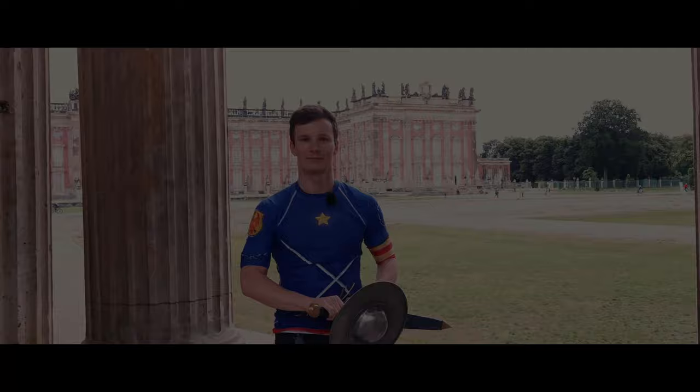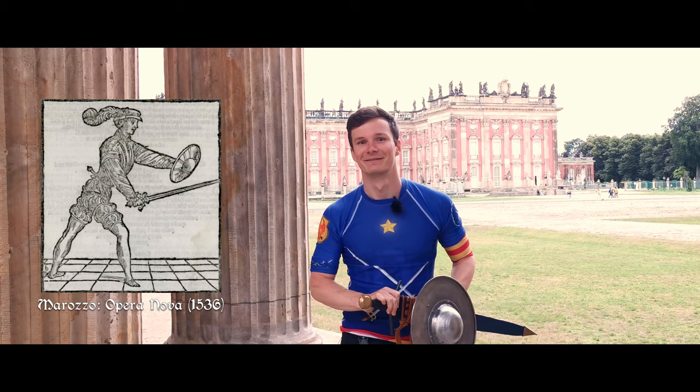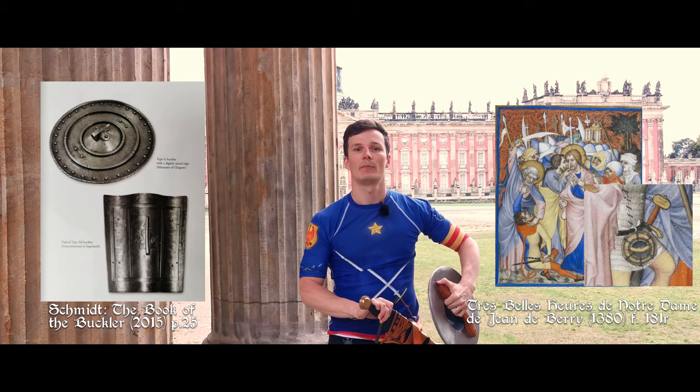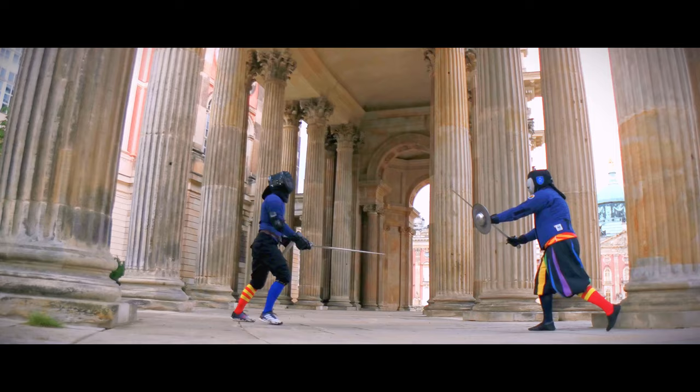In third place is the buckler — a small shield. Tricked ya! So there are shields in here after all. But this shield especially is just so convenient to wear on your belt, on your side. There are even hooks on bucklers to directly put them into your belt, so it's quite easy to use them in an everyday situation. They don't get in the way and hang just relaxed on your side.